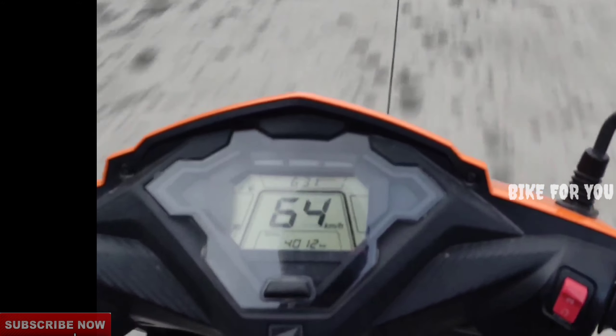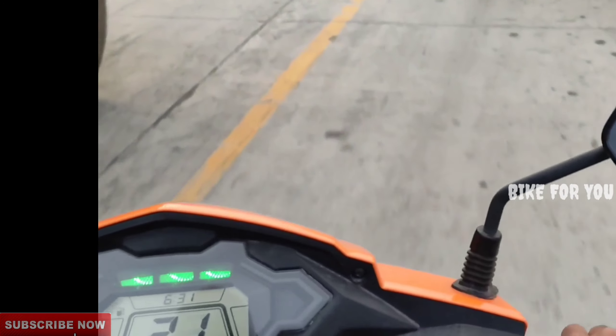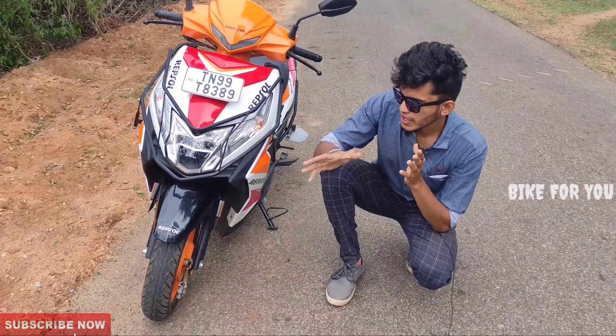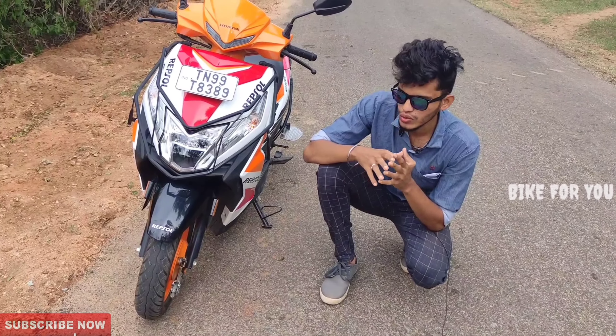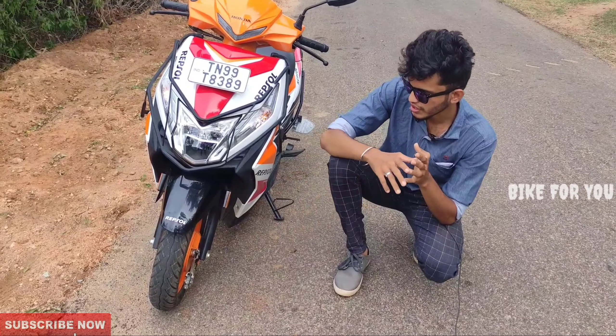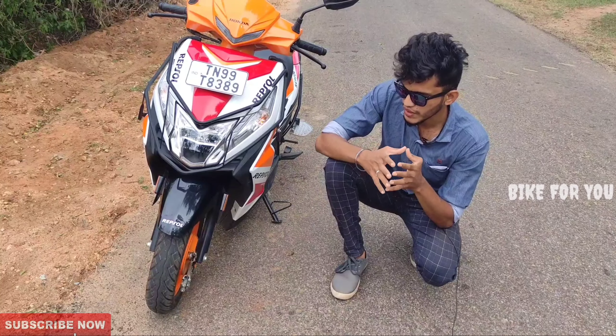The rear tire is 1.3mm. The braking is noted and we will explain how to do decent braking. Next, we have the tire setup. Looking at the Repsol Edition tires, they are a super feature with an orange color and a semi-sporty feel.